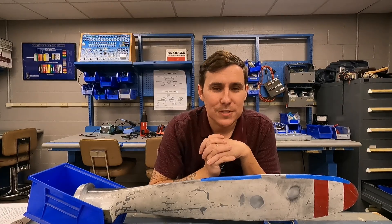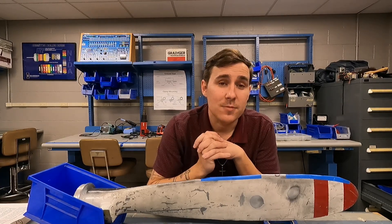What is going on YouTube? Bryce Belz here, your favorite A&P, IA, and Part 147 instructor.